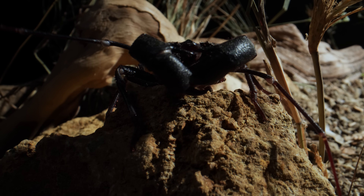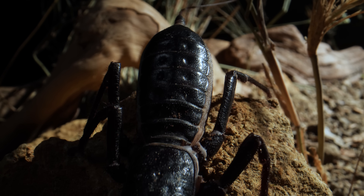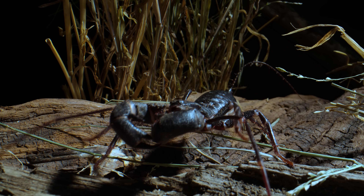Late at night, after a rain in Arizona's high desert, a dark shape creeps out from its underground lair. It's as big as your palm, and it's hungry.